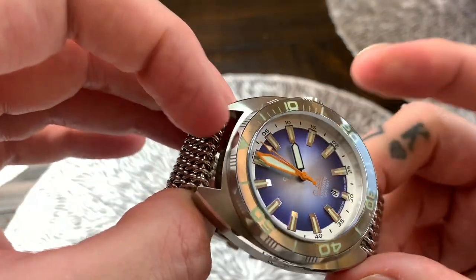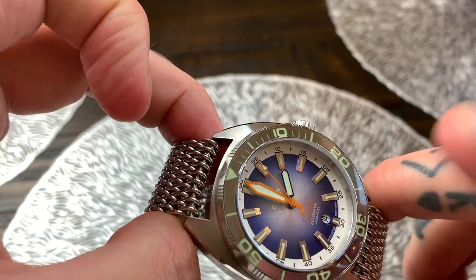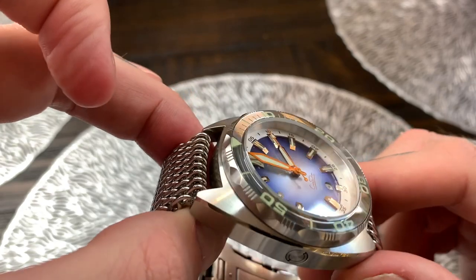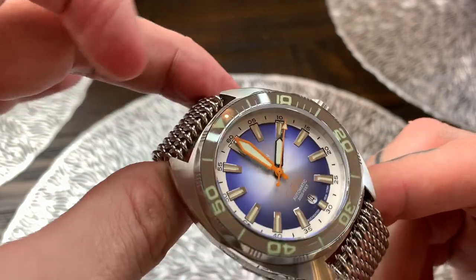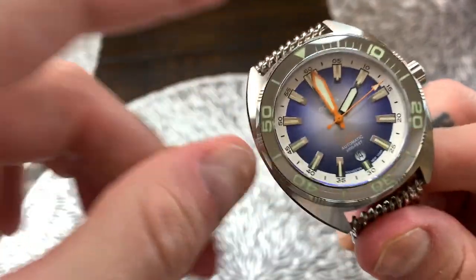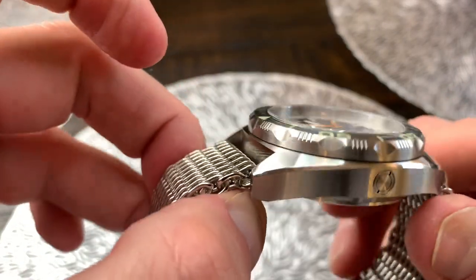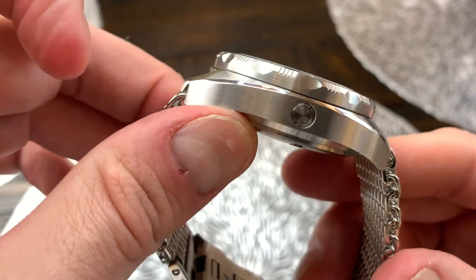Now those molecules then build up in the body of the watch underneath the glass. Now if they are not released as the diver comes back to the surface and decompresses then they could actually blow out the crystal of the watch — and as my mom always used to say, you'll poke your eye out with that.